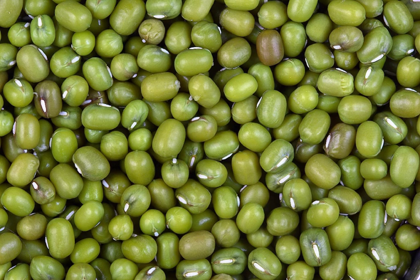The mung bean is an annual vine with yellow flowers and fuzzy brown pods. The English word 'mung', correctly pronounced and used from the Hindi word 'mung', is derived from the Sanskrit word 'mudga'. Mung is called in Tamil as well.